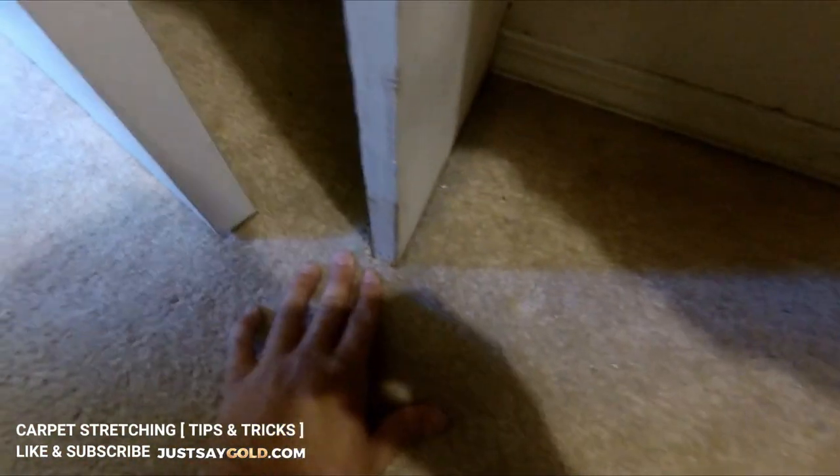Here you can see that because the closet has a built-in shelf and too many cutouts, I decided to do a seam at the doorway to make it easier.